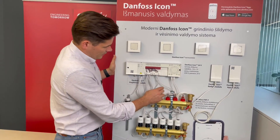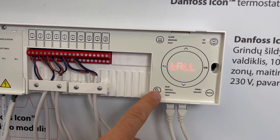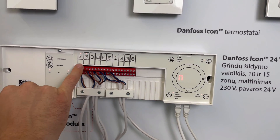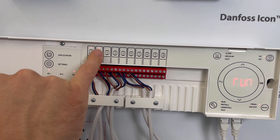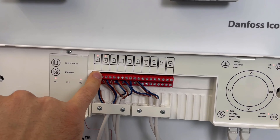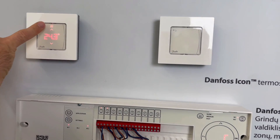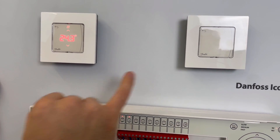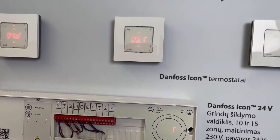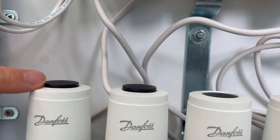Anytime you want to check something, you can come back, push the installation button, go to run mode, and now you can see which actuators should be open. The first and second, for example, are on, indicating they should be on and the rest should be off. Also, on the thermostat you can see waves — this thermostat should be on. Another one which is off is not indicating heating. You can also check the actuators — these two actuators are on.